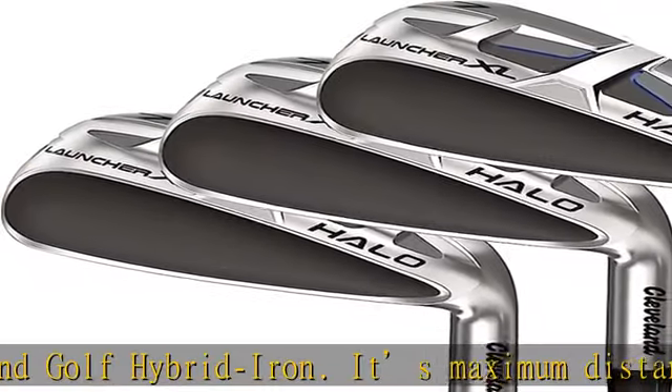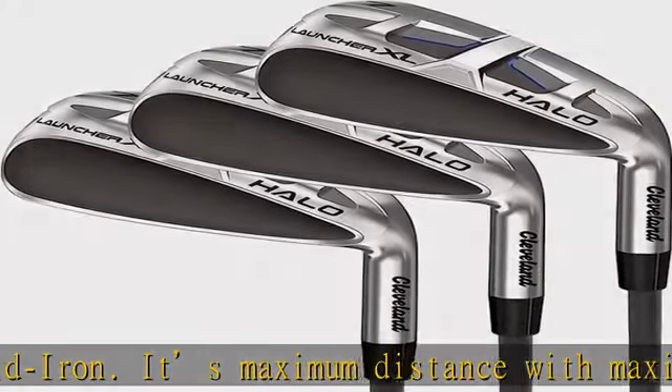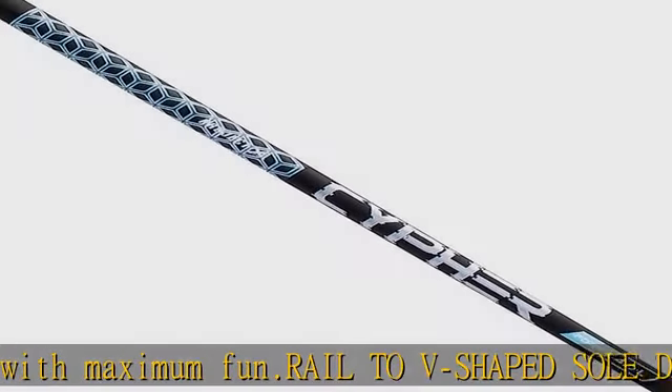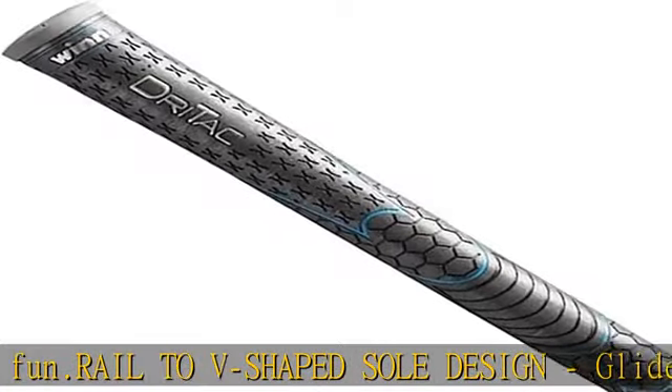Mainframe — designed using artificial intelligence. Mainframe variable face technology increases ball speed, while unique weight pad designs ensure maximum forgiveness across the face.